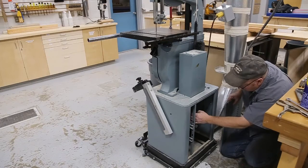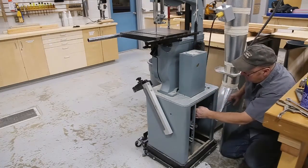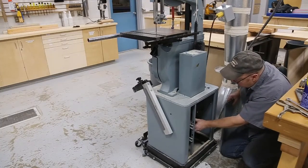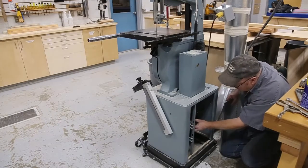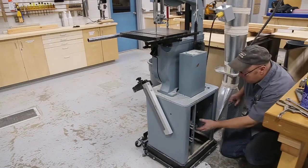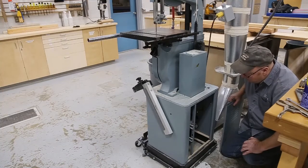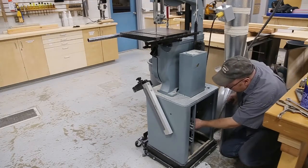This looks pretty clean in here. The belt is pretty good — it's a long belt, so it's going to move a little bit and it's fairly snug. Always check your pulley too, because sometimes if the pulley comes loose you can get into some serious issues. So make sure that pulley is nice and tight. Everything seems to be good.